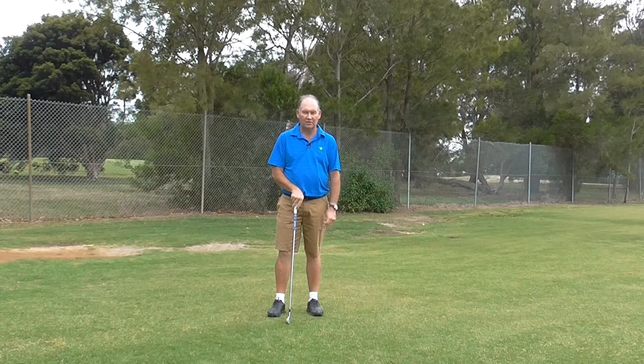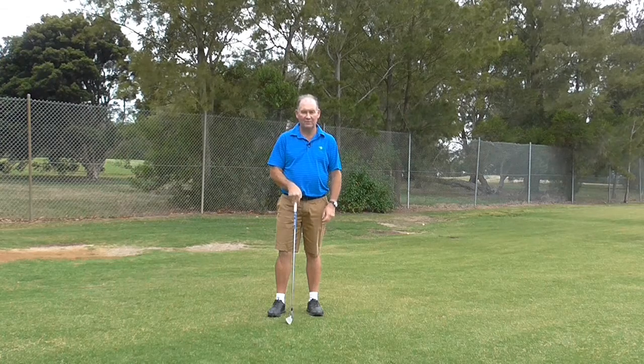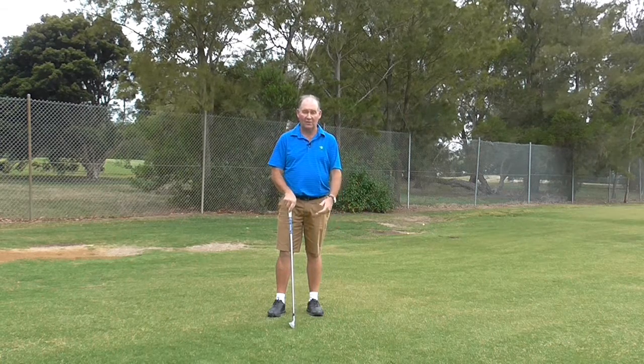Hello. I'm Brian Fitzgerald, The Golf Doctor. Today I'm going to talk about how to care for the grips on your golf club — probably the most neglected part of your club.